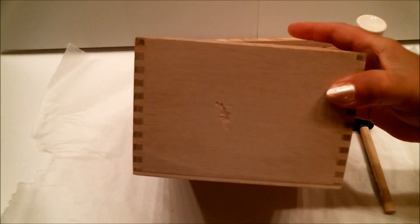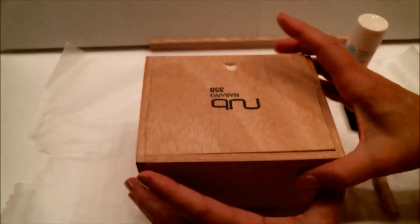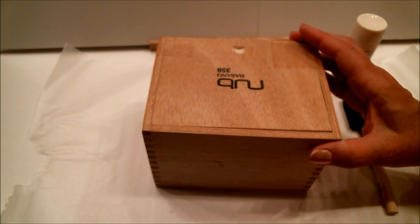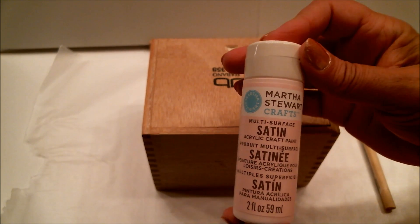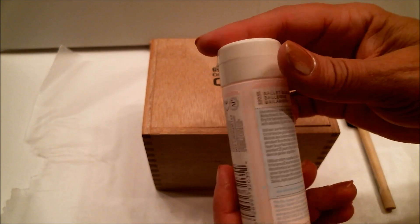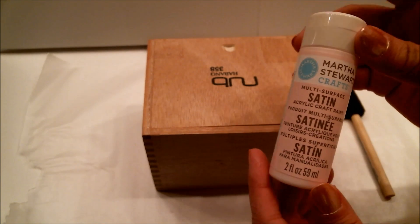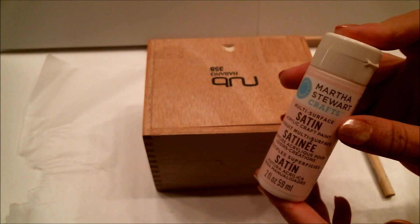This is the cigar box I decided to use. I thought it was cute because it has this nice little sliding lid. Cigar boxes come in all different sizes and styles, so I'm sure you'll find one that works perfectly for you. What I'm going to do first is paint the box with this Martha Stewart satin acrylic paint called Ballet Slippers. Even though most of the box is going to be covered by paper, trim, and other things, I still want a smooth layer of paint all over it.